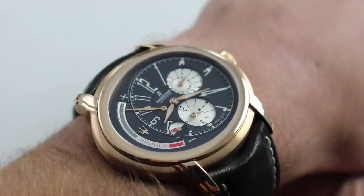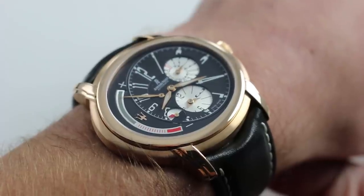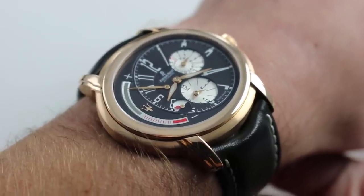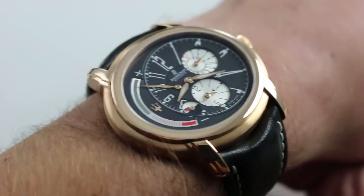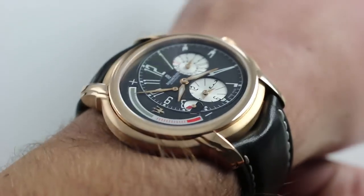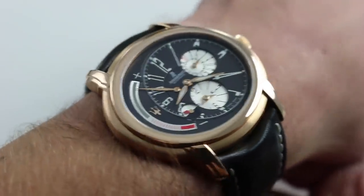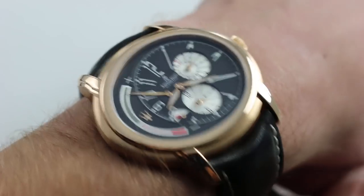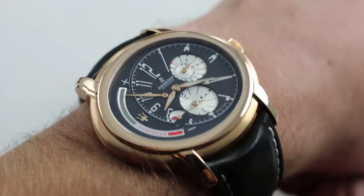Hi, I'm Tim. Welcome to our channel and thanks for logging on. Today we're discussing the Audemars Piguet Millenary Maserati Dual Time. You can see this reference 26150OR on our website and purchase it there. If you enjoy these videos please subscribe to our YouTube channel. You can also click on the card in the upper right-hand corner at any time during the video to see our full listing with additional accessories, high resolution images, and full pricing details.